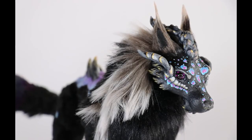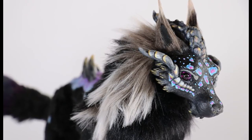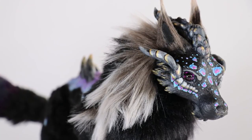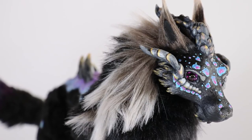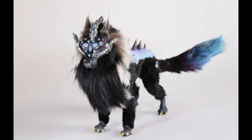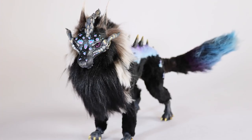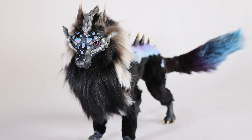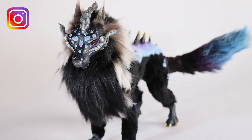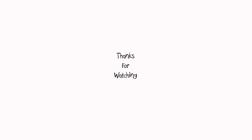I couldn't resist taking some quick snaps of this little critter too. Her name is Silverborn Designs — check her out, she's from Australia as well. That's it for me today guys, I hope you enjoyed the video. If you did, give it a thumbs up and don't forget to subscribe. If you have any requests you can leave them in the comments. You can also check me out on Instagram and Facebook at Creatures of Nat — see you in the next one, bye!